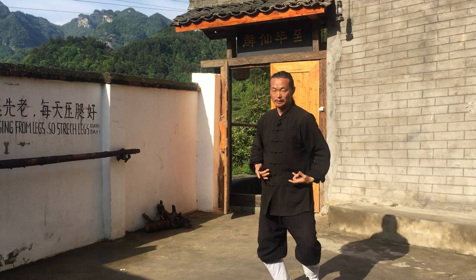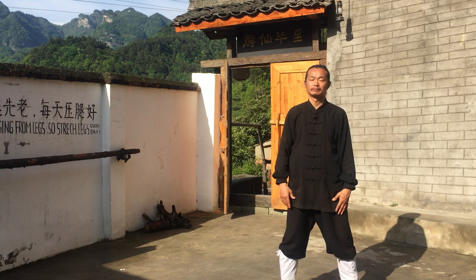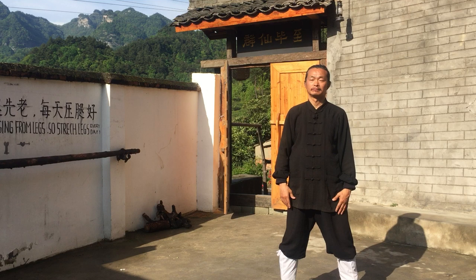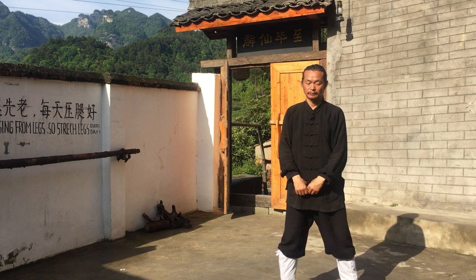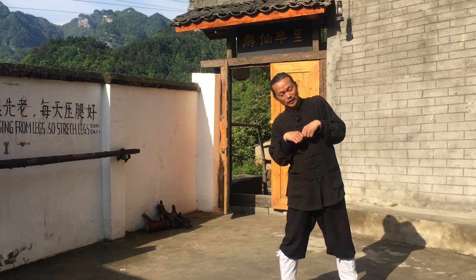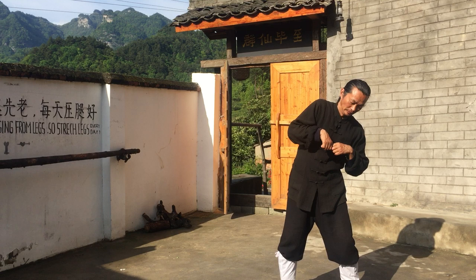Wung bu, sui bu, backward. Wung bu — lunge forward and then sui bu. Repeat the wung bu, lunge forward and then sui bu sequence.